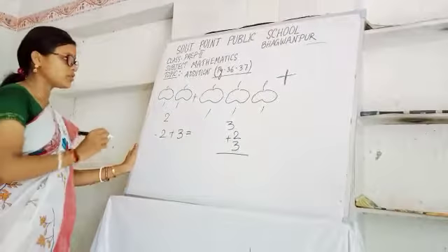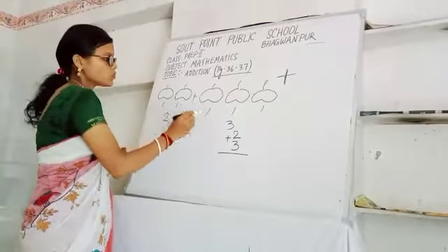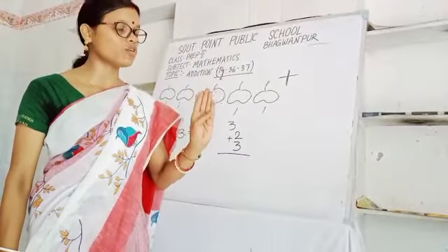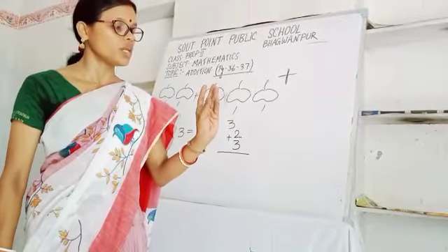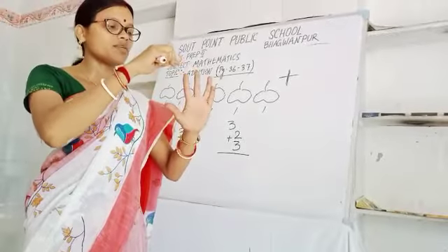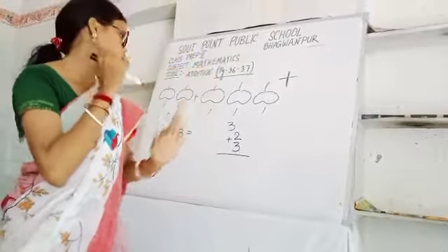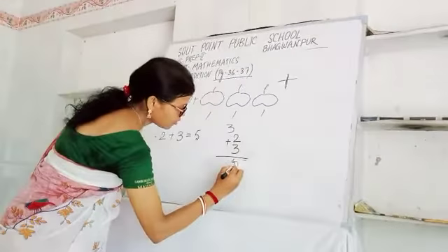So is equal to what? How will you count? One, two, three, four, five. Or by applying your hand: you have two, then your father is giving more three, total one, two, three, four, five. So it will be five. Here also the same answer will be five.